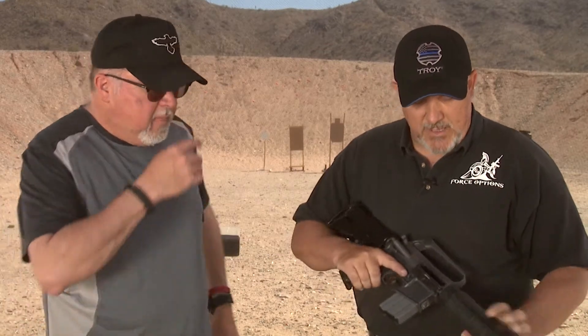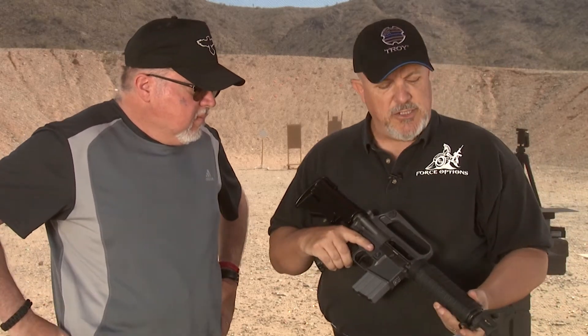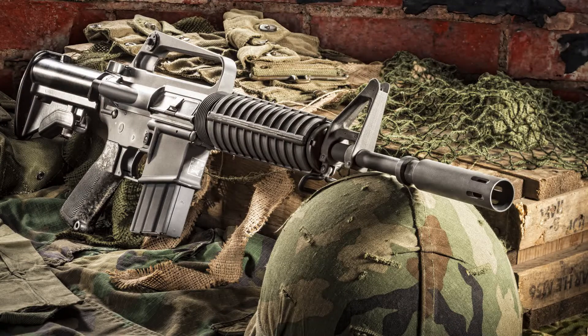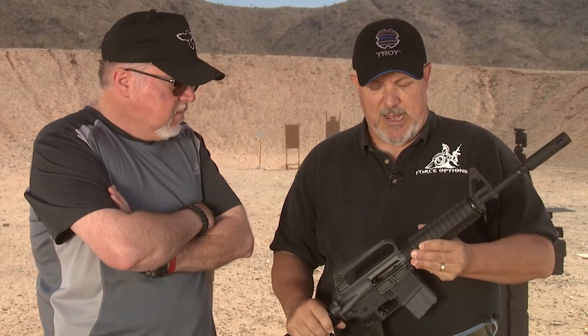Sure, I'd be glad to. Thanks for having me on today. Troy's commemorative rifle is an interesting piece because it's a throwback to the original rifle used by the MACV SOG Group during the Vietnam War. And they've gone through painstaking efforts to really duplicate that rifle as much as possible.